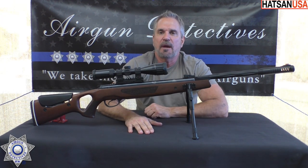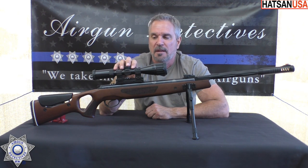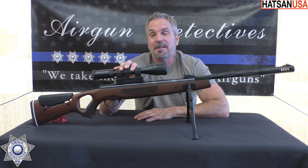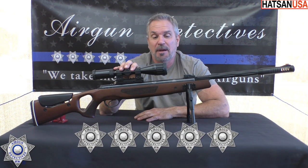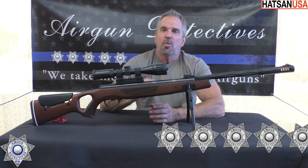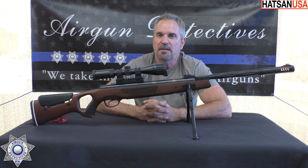Those bipods are on my site if you guys are interested. Again, this is a lot of rifle — I got it on a super sale and paid about $175. There are some good deals out there. Overall, this is unusual, but I'm going to give this five stars — I'm thoroughly impressed with this rifle, especially at this price point. I hope you guys enjoyed this episode of Airgun Detectives, where we take the mystery out of the airgun. Until next time, I hope you and your families are getting lots of shooting in. Take care and God bless.